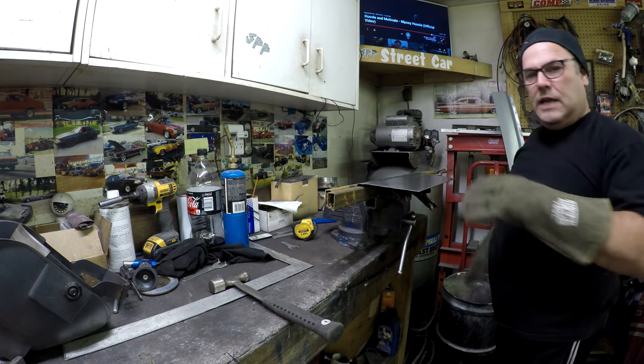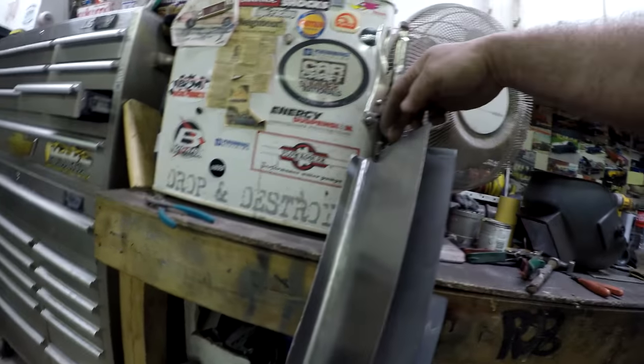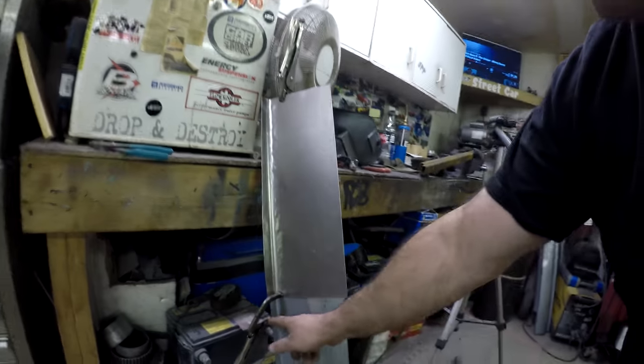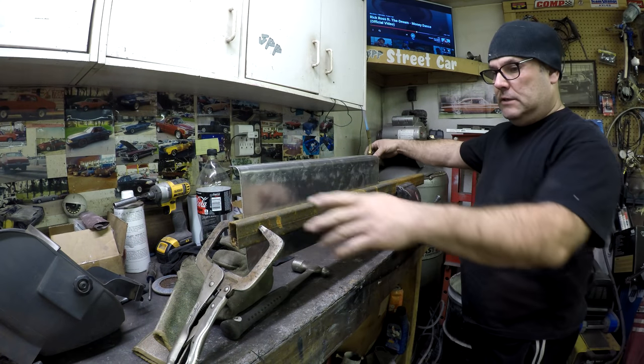I take it out and clamp it to the rocker to check fit — it's nice and tight on both edges, so that first bend looks pretty good. It's a little long on one end since I cut it slightly off-square, but that's fine. Now I need to figure out the second bend, which is a more gradual sloping bend with a slight curve to it, not a sharp 90. Once I get that done I can weld the two pieces together.